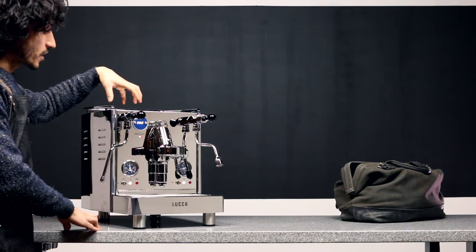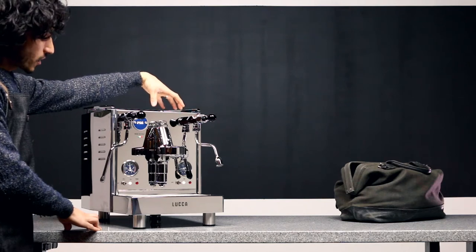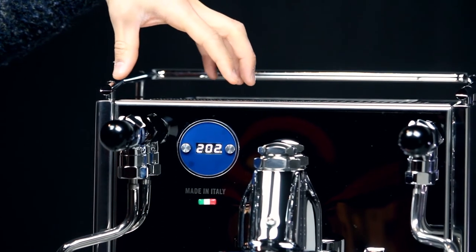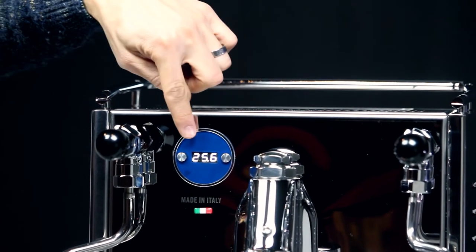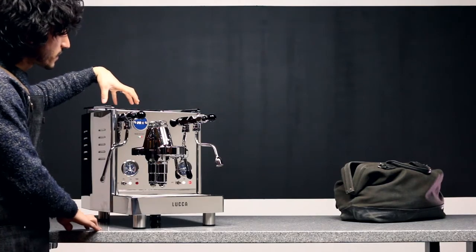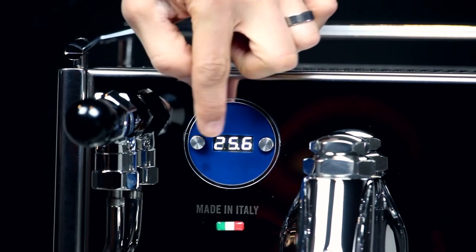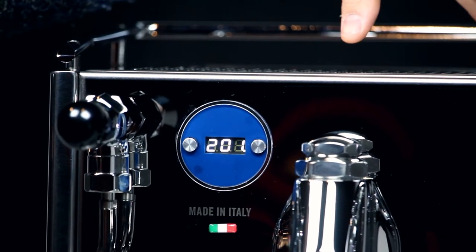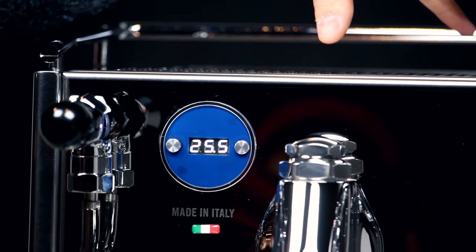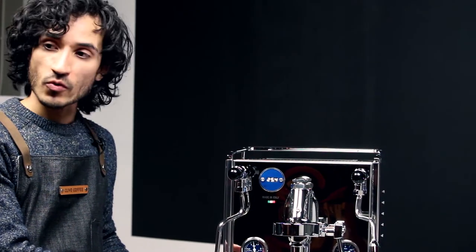You have two separate boilers in the machine. The one on the far right, if you're looking at the machine from this direction, is your coffee boiler, and the one on the left is your steam boiler. You can see that point is showing right now a high number, almost 255–256 — that's your steam boiler. The point on the far right of the display indicates your coffee boiler, which is set right around 201–202. The PID on your machine regulates the temperatures down to a degree.